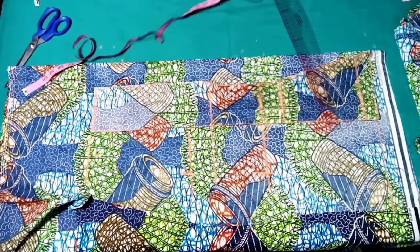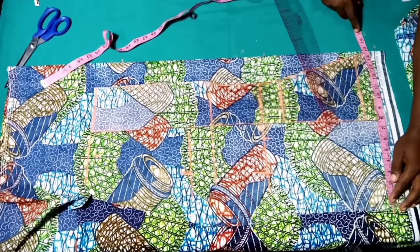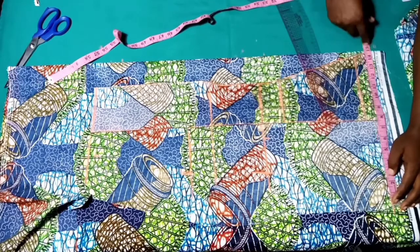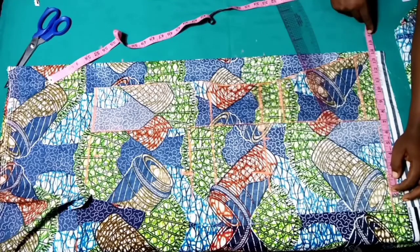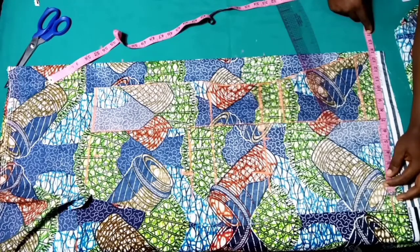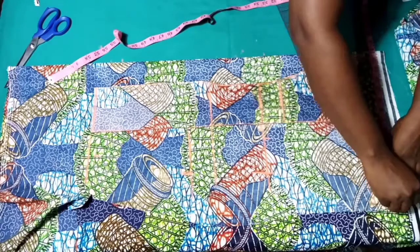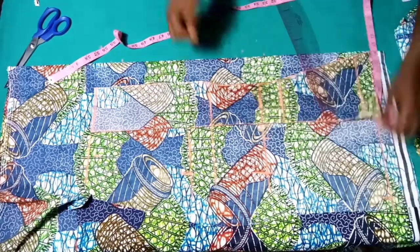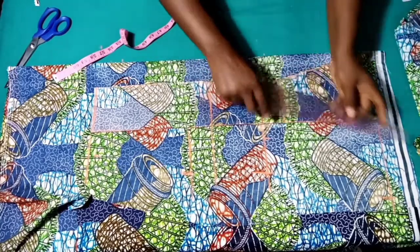At the hemline: we measured out 7 inches for the center back, so for the sides we are also going to measure out 14 inches. Seven times two we have 14 for the center back, and then we're going to measure out 14 inches for the sides. Let's connect our markings together.